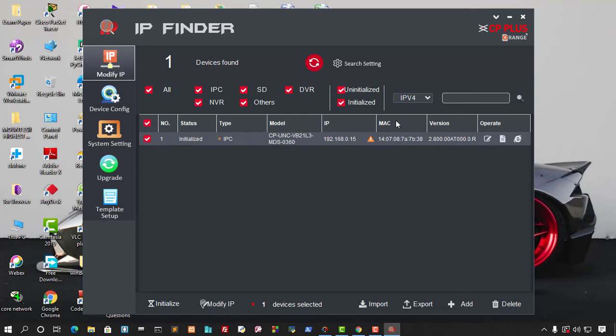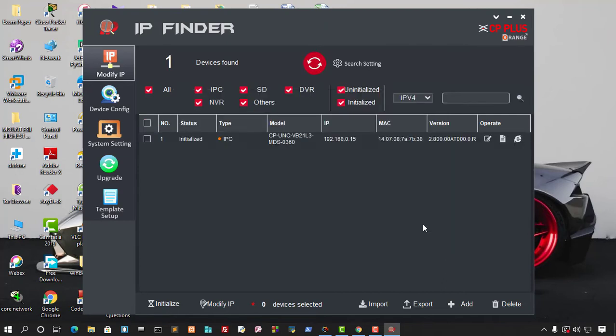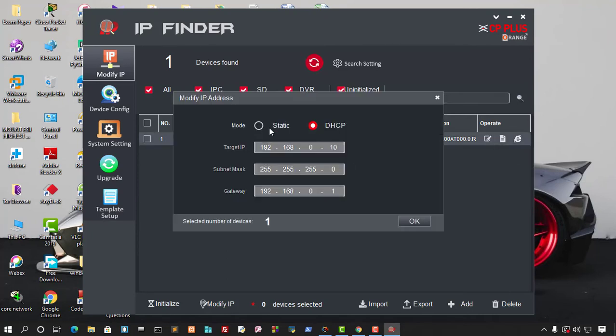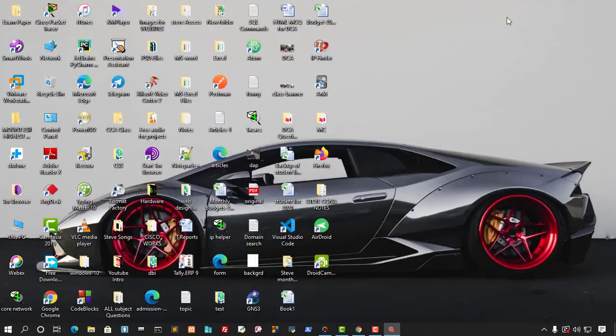After entering the details, go to settings and enter the admin password, then click OK. The tool will attempt to change the IP. Refresh the list, and you can confirm the IP has been successfully changed to the one you wanted.